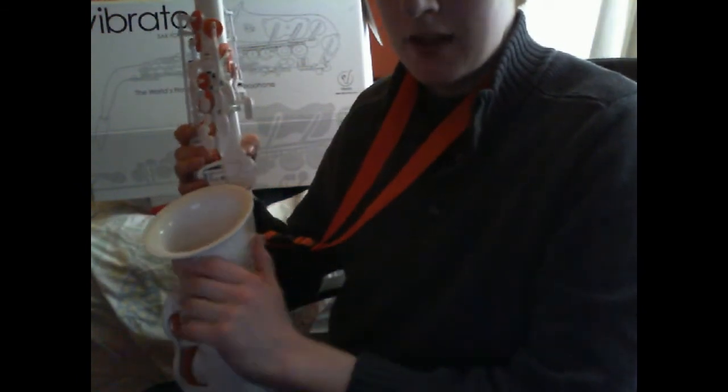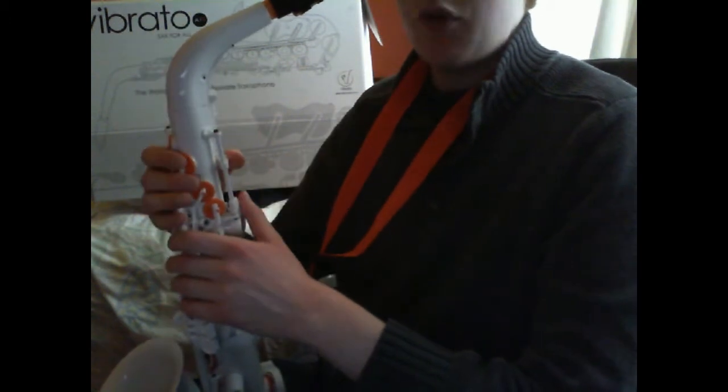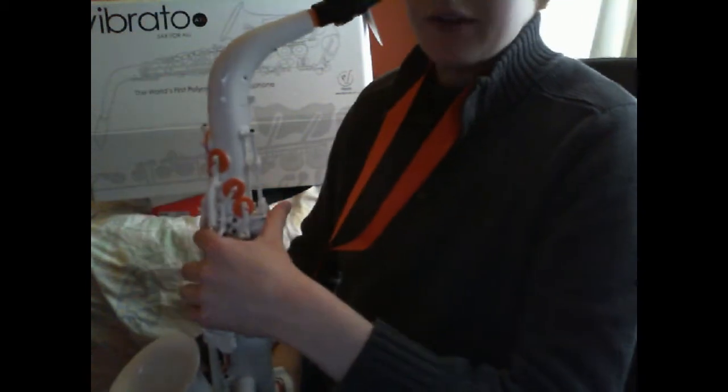It has a solid poly body, orange pads, and a nice, very simple orange strap as well. It glides through the keys nicely.